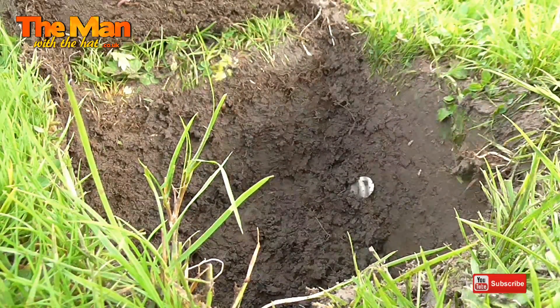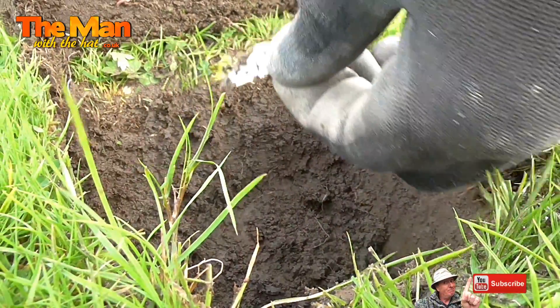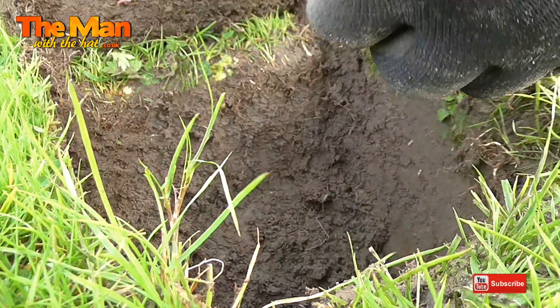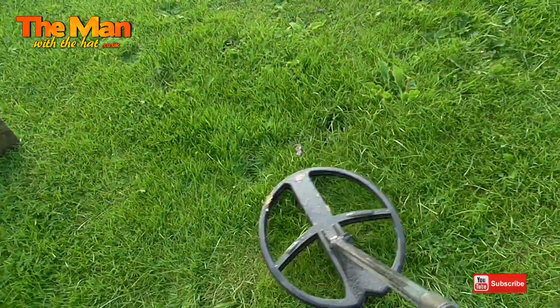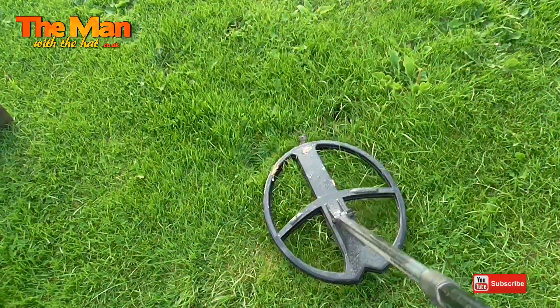So it's no fault of the MX Sport - I'm just used to the Deus. I can pinpoint very accurately. It's only a ring tab, but I'd have been digging all over the place with the MX. Oh, this one sounds good - mid 60s. Got to do a live dig with that one.